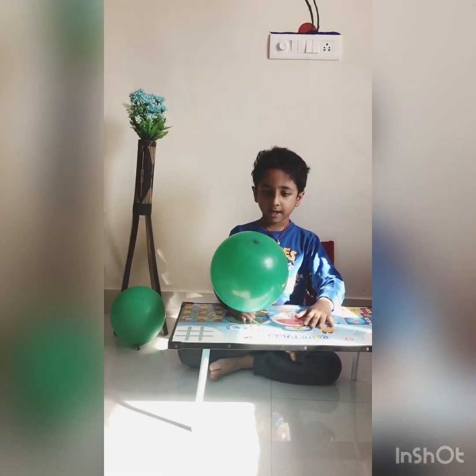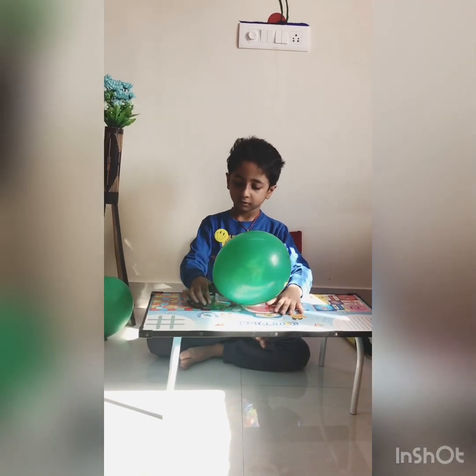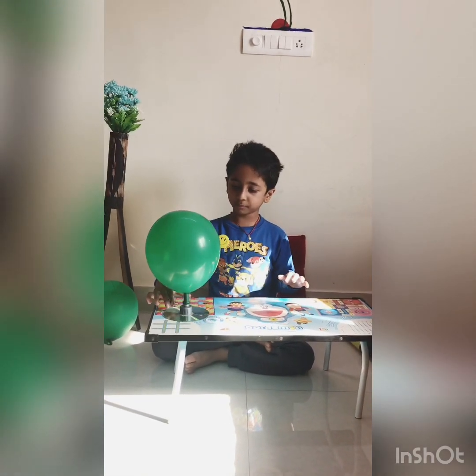I am releasing now. See how it's moving!